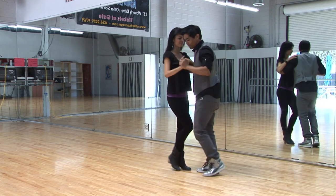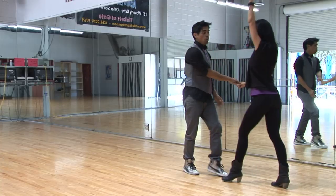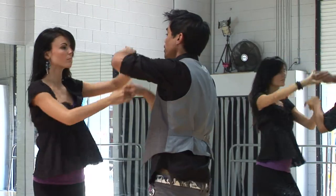One more time, I'm going to break it down. Cross body lead. One, two, three, switch your hands. One, two, three, turn, five, six, seven.